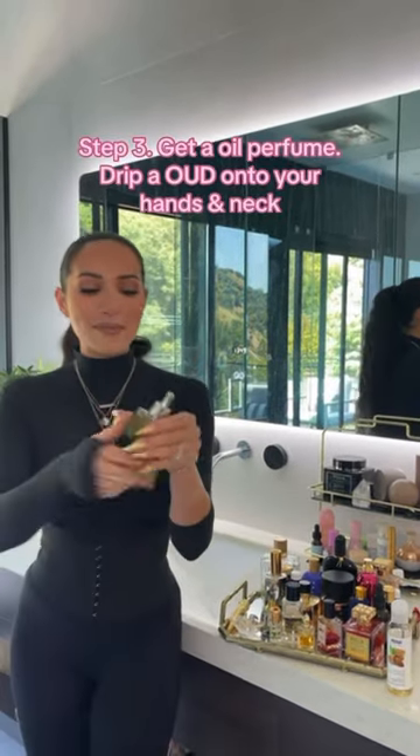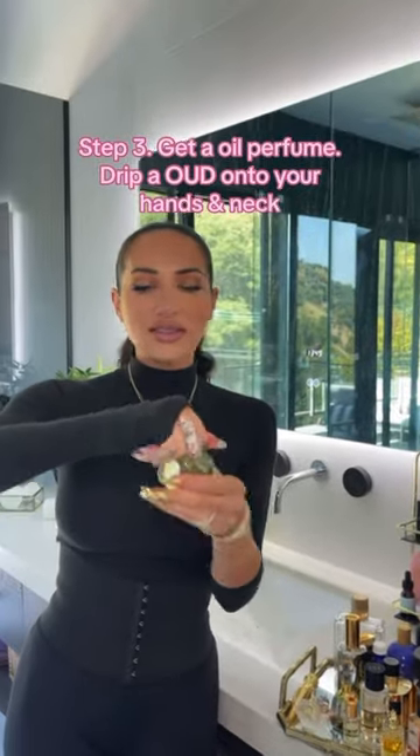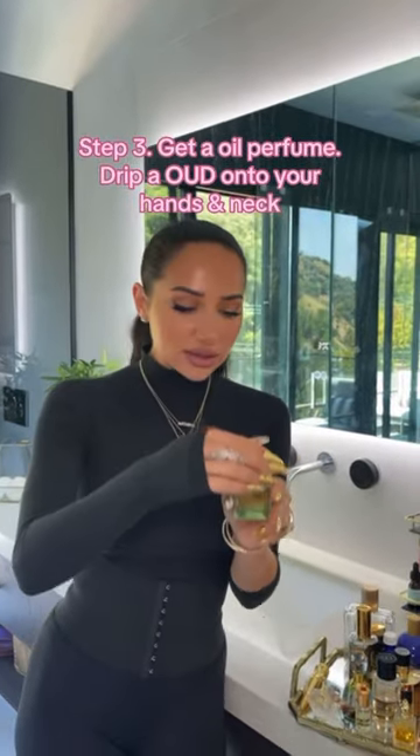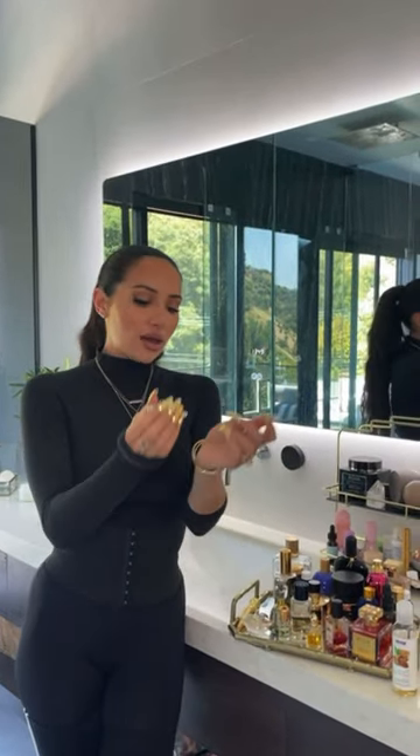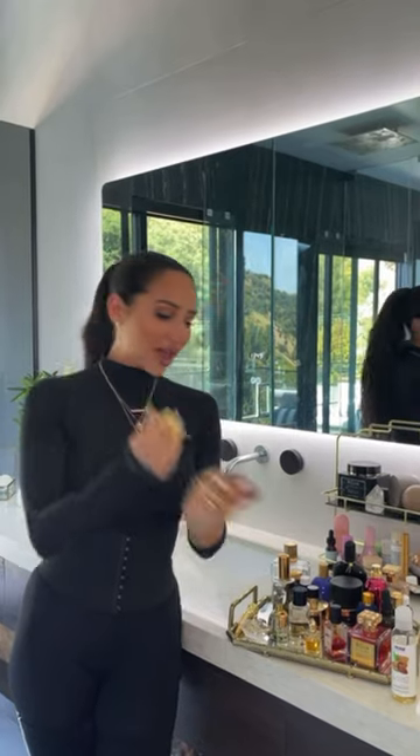I then get my oil perfume — I love jasmine, so it's like Pure Moods Jasmine — and I drip that onto my neck and onto my inner hands right there, and then I rub my wrists together like this. Now I have this double scent.